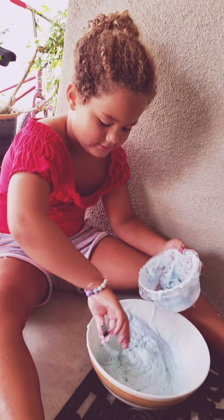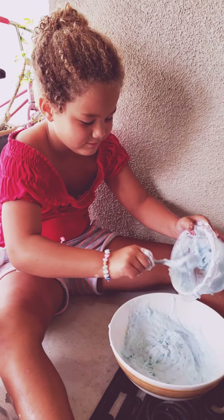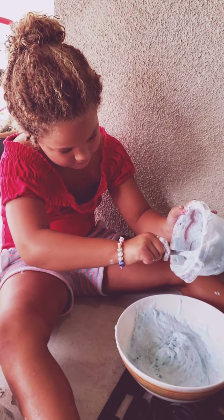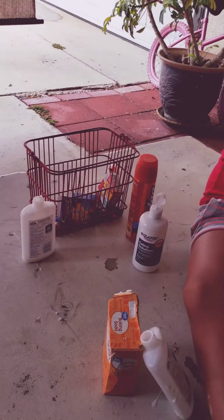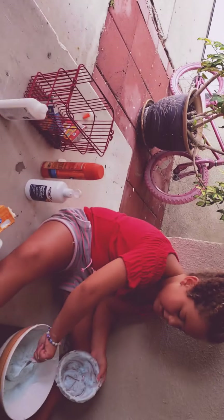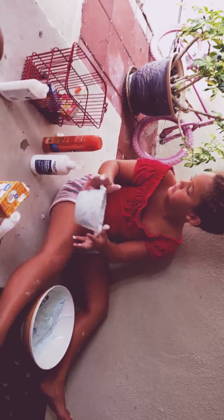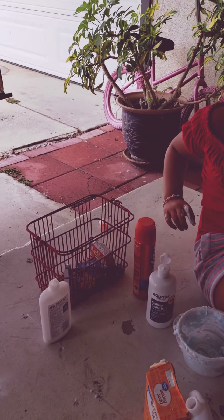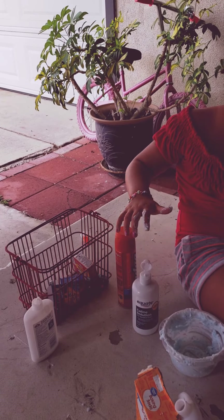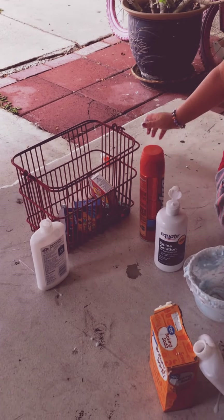Can you explain to the young girls watching this video who are trying to learn to make slime for the first time — can you explain to them about your little toolkit back here? Well, first off you need baking soda. If you want to have it colored, you need food coloring, and you need shaving cream, eye contact, glue, and baking soda.